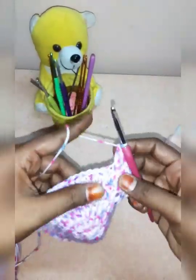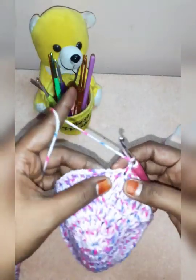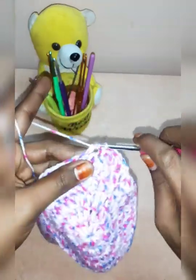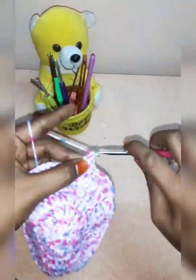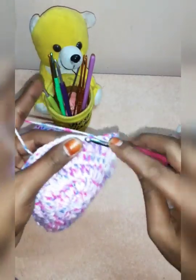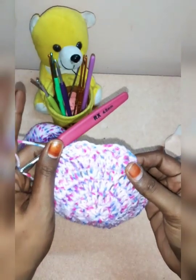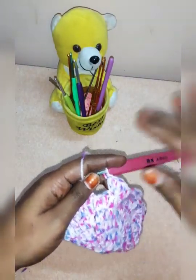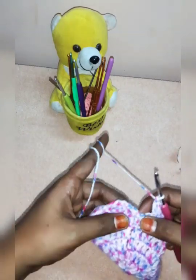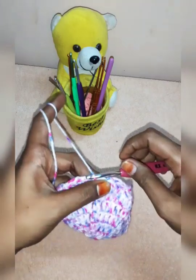5 double crochets in the shell — 5 double crochets in the third chain, 1 single crochet in the third chain, 5 double crochets in the third chain, 6 double crochets in the opposite chain, 1 single crochet, 6 double crochets in the third chain, and 1 single crochet in the first chain. We will slip stitch on the other side of the shell.